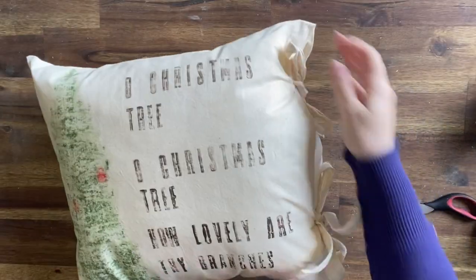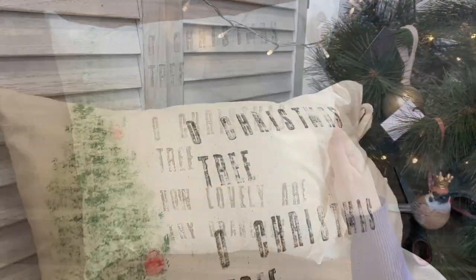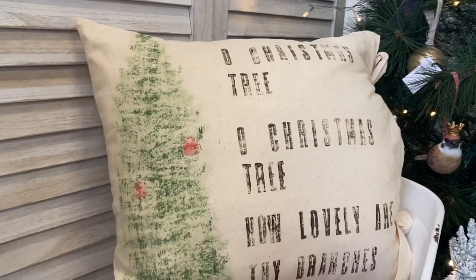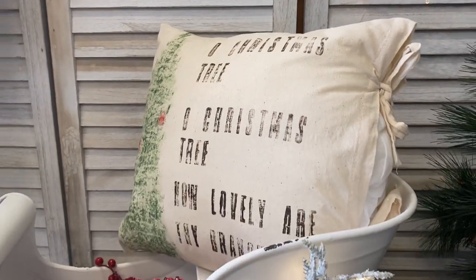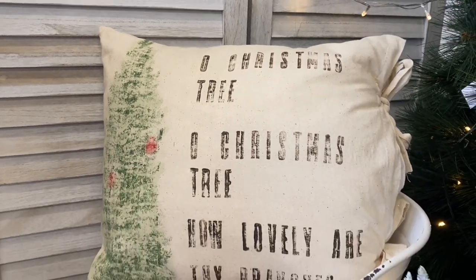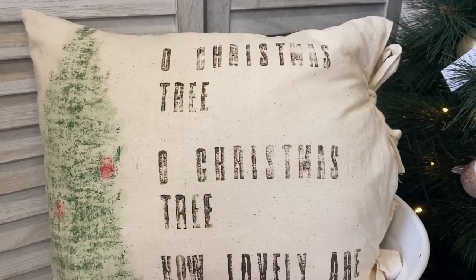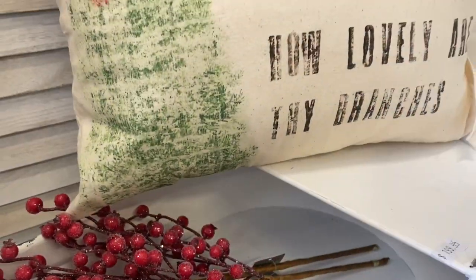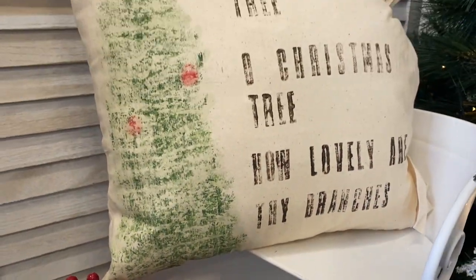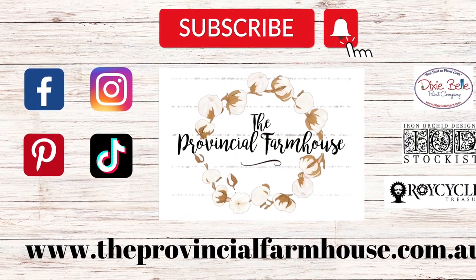I just wanted a no-sew option and this feels very farmhouse, so I'm very happy with how it looks. And here is our finished cushion. I hope that you guys like this project and that it's inspired you to think about using your inlays in another way. You could definitely try this to just create some custom tote bags instead. Let me know what you think in the comments, please hit that like button, and if you're not already, I'd love it if you could hit that subscribe button and the notification bell so that you don't miss out on any of our projects. You can find all these products on our website, theprovincialfarmhouse.com.au. Thanks for watching.